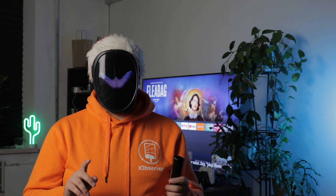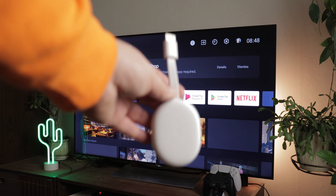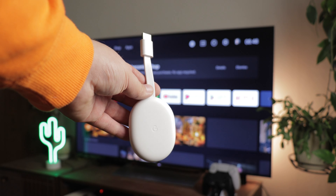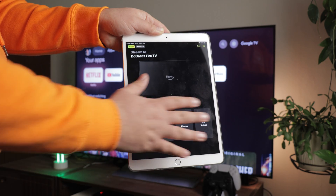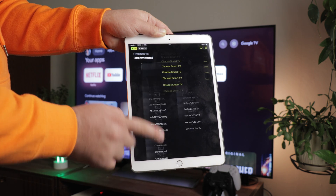Yet, we don't always have access to an AirPlay-supported device, and even fewer of us are willing to drop $150 to get an Apple TV. What if you have a Chromecast device? How will your iPad mirror to TV when Chromecast and Apple don't have native support? iPad users have a secret weapon — the DohCast app. DohCast is the perfect solution for iPad users looking to mirror their screens on a Chromecast.